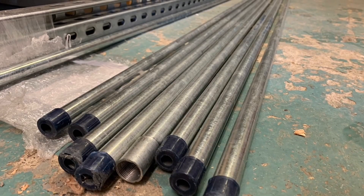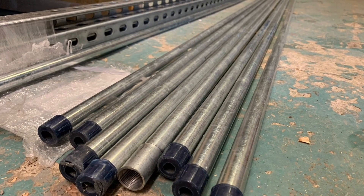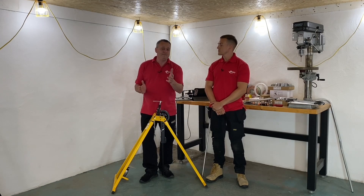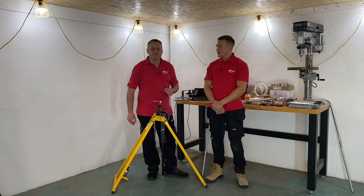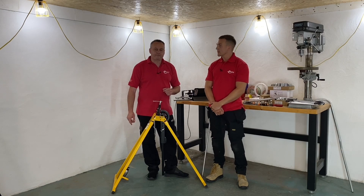If I've got a length of steel conduit, maybe from the van or the stores at college, how long is it likely to be? It'll be three metres. It will be three metres in length, and that's really important because in the old days it used to be 3.75 metres, and that was a little bit awkward when you think about the electrician and his van. So now we've got the pipe tubes on top of the vans — they're three metres, so it fits in there nice.